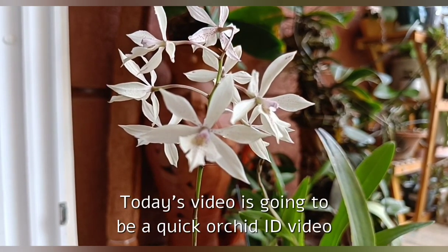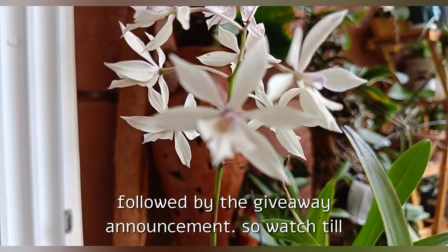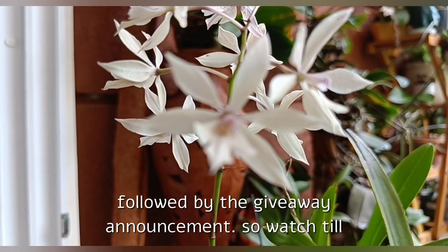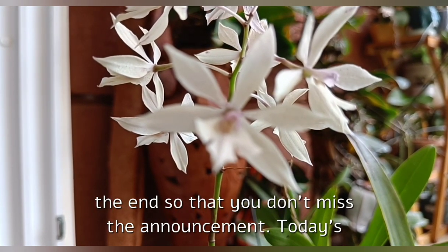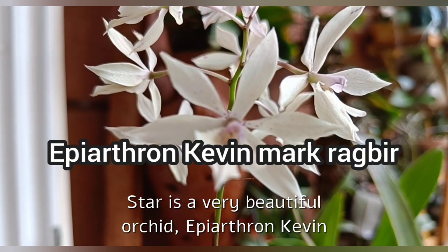Hello friends, welcome back. Today's video is going to be a quick orchid ID video followed by the giveaway announcement, so watch till the end so that you don't miss the announcement. Today's star is a very beautiful orchid: Epiarthran.